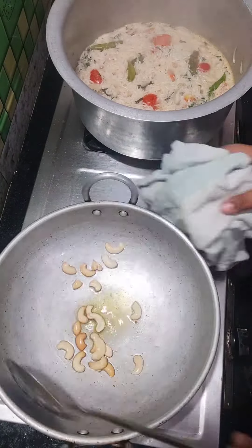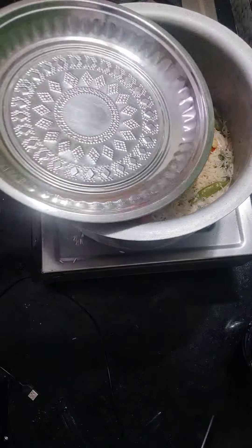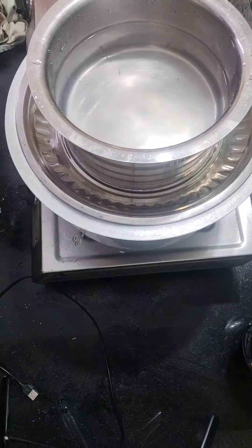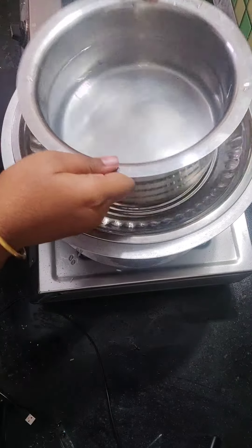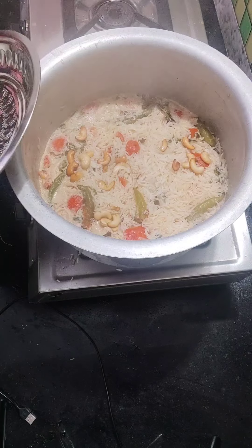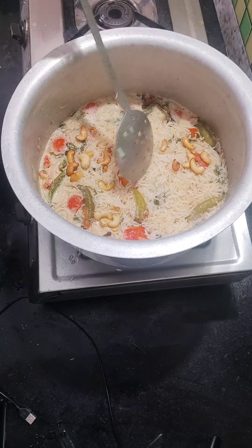I will add a little bit of coconut rice. I will cook it for 10 minutes on medium flame. I will have coconut rice ready for you. It is very simple and tasty.